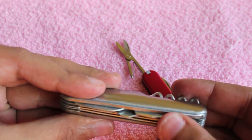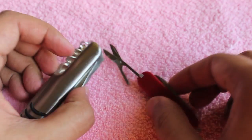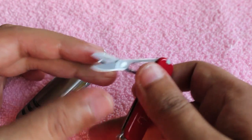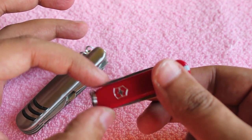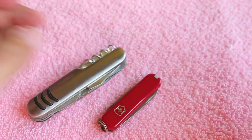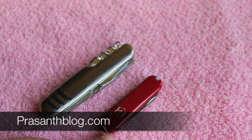The cheap knife also doesn't close well — you need to guide it in — whereas with the Victorinox you just close it and it springs shut. I guess you get what you paid for.